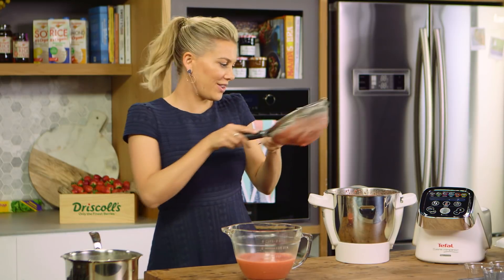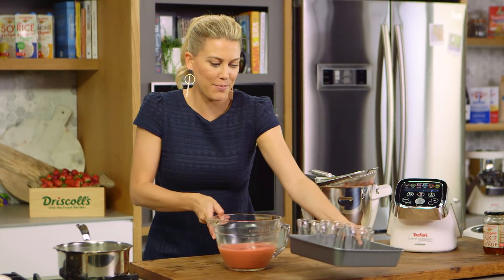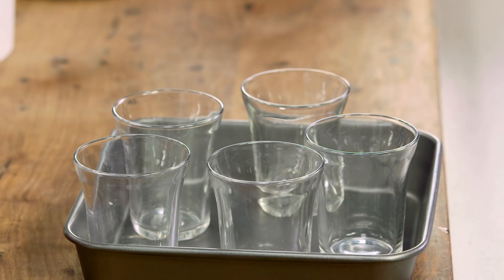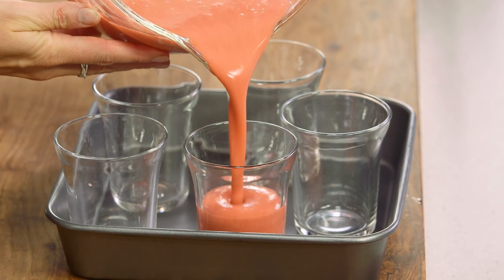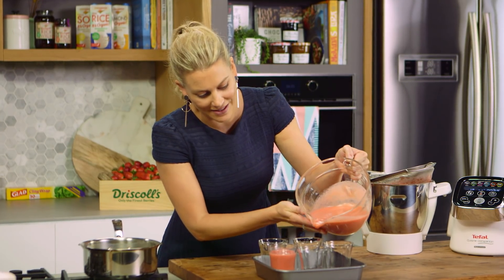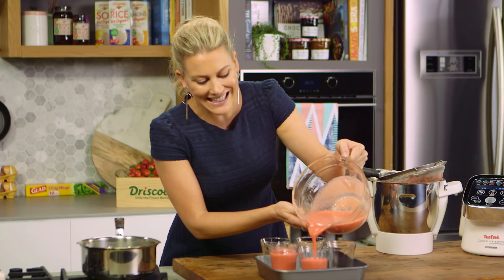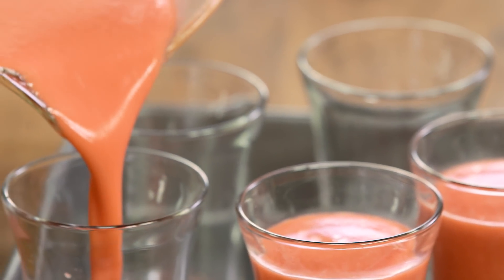You really don't need to do this, but if you want that refined texture it is worth the effort. Now we need to set them — I'm using glasses, but you can use any type of ramekin you like. I love the glasses because you can see that vibrant pink color. So we'll just pour these into the glasses — look at that perfect color — and now these go into the fridge. I'd give them at least three to four hours to set completely, or even better overnight.